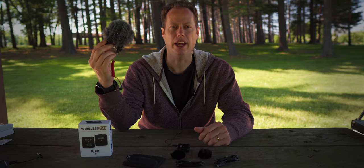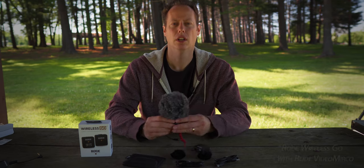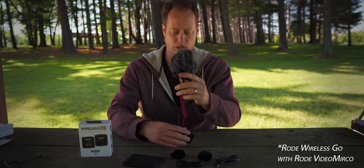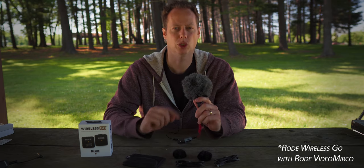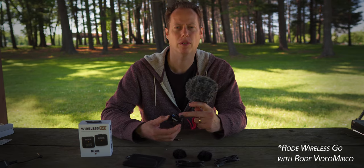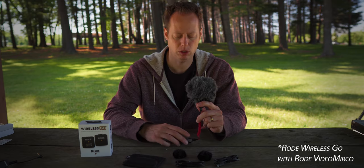Let's go ahead and plug in the Rode VideoMic Row and see how that sounds. Not probably the ideal setup, but maybe if you want to do an interview you could be out there with this thing. So now we're back with the Rode VideoMic Row plugged into the Rode Wireless GO system. Audio test 1-2-3. Go ahead and comment down below on how the Rode VideoMic Row sounds with the Rode Wireless GO.